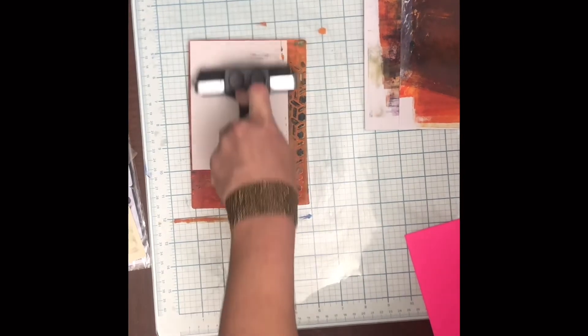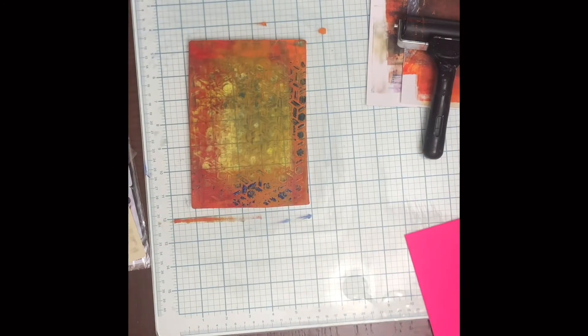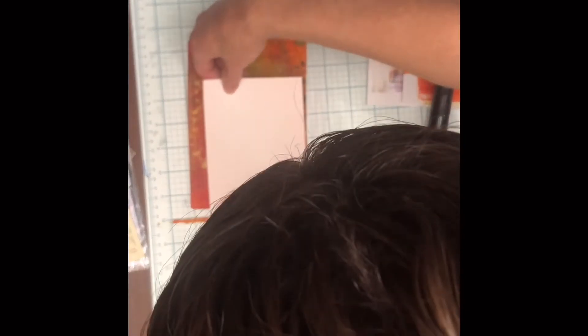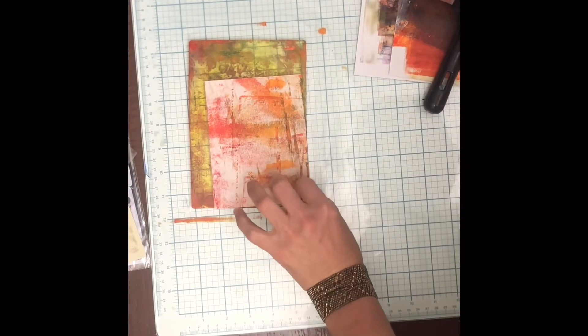You can actually do this on newspaper, on homework, on pretty much anything — old junk mail, you can just use it to print on. I'm going to try to pull another ghost print here, and there we go. I could even use that back as a print — I like the way it turned out. I can see that being used on a card as well. I like abstract.